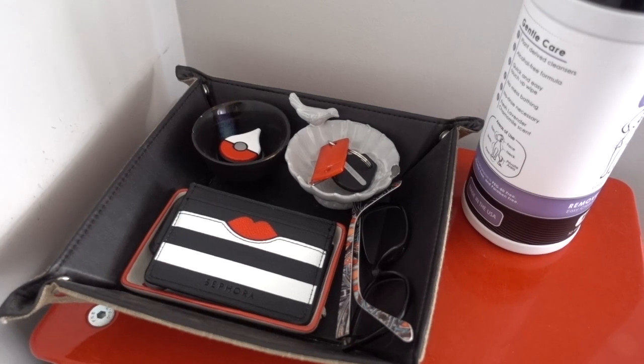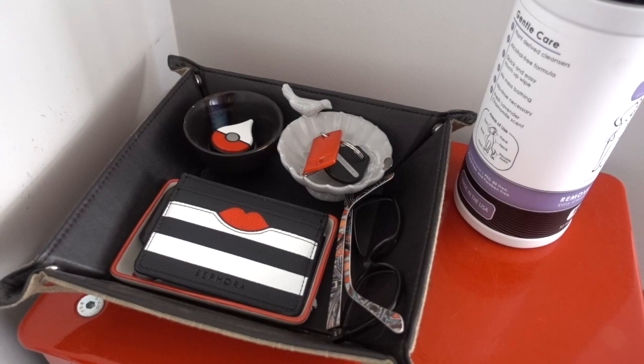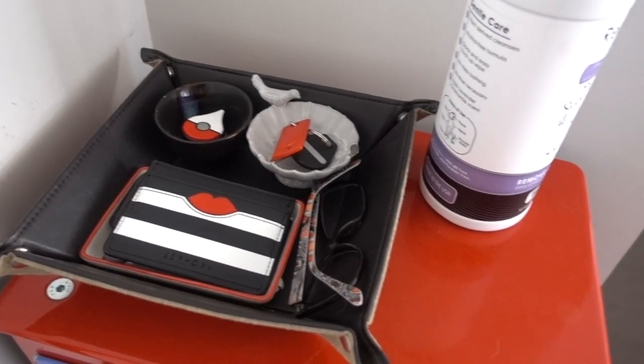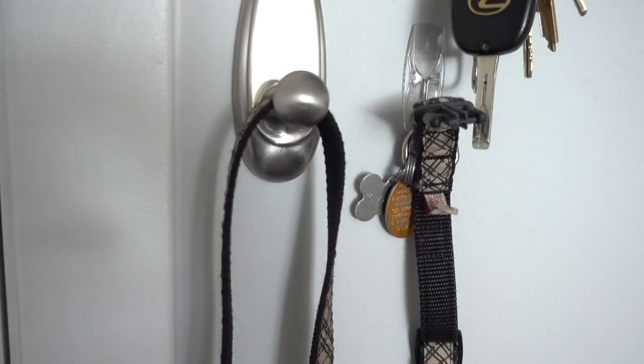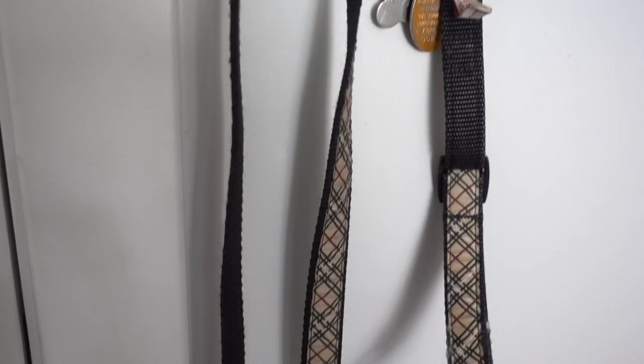This is where my spare keys are, Pokemon Go Plus, and the glasses, and there's the dog wipes there as well. I just wanted to make it look a little nicer, and the other thing that was bothering me was that Clover's collar — that's the one on the right — the hook that it was hanging on actually moved when you tried to take it off the hook, and it was super, super annoying.